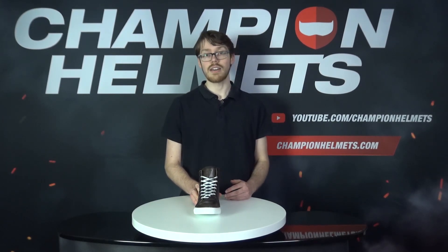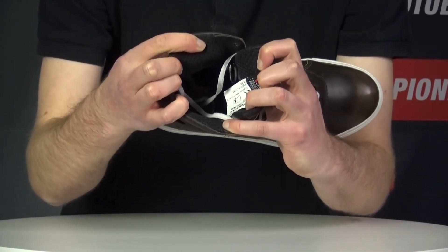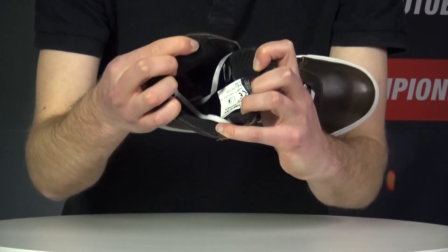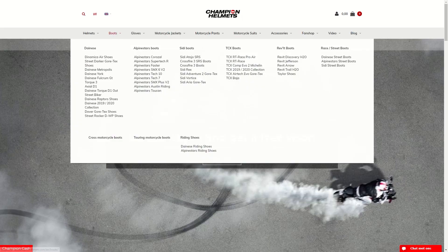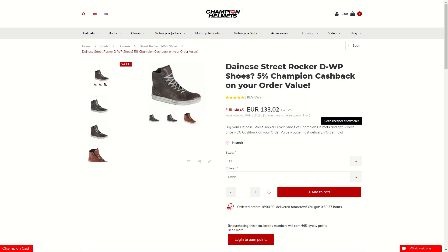However, these shoes will still be comfortable, and these are mainly the tradeoffs Dainese have made to give a more casual style riding shoe. The liner of the shoe is made of standard mesh, which will help with any ventilation that does manage to enter the shoe. If you'd like to purchase the Dainese Street Rocker shoes, make sure to head to ChampionHelmets.com where we have a lowest price guarantee, so let us know if you see the shoe cheaper anywhere else, and you can always ask us questions via our live chat.